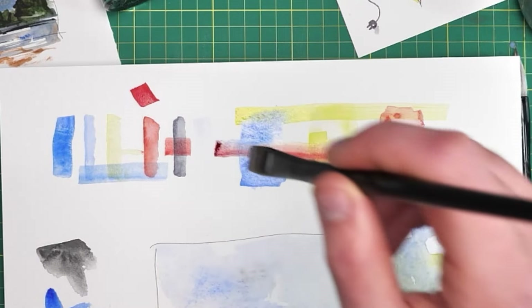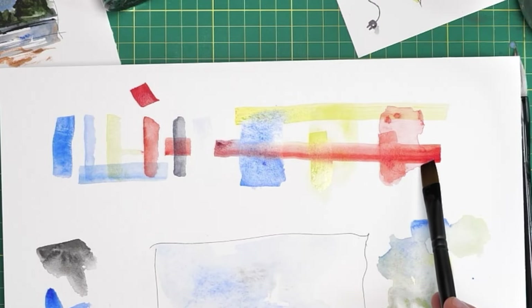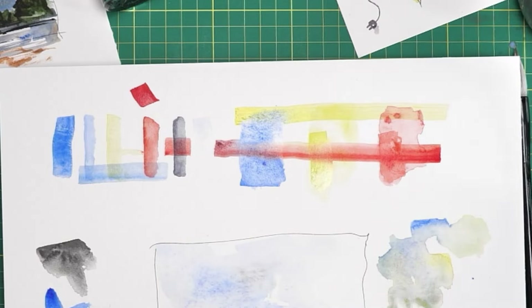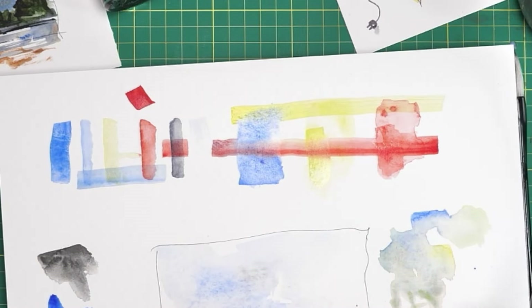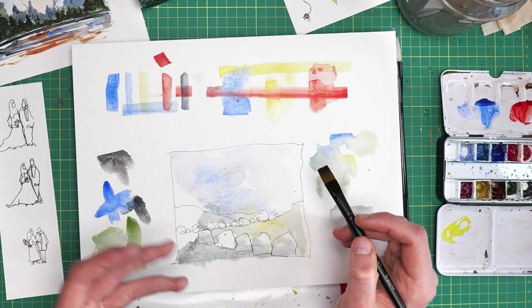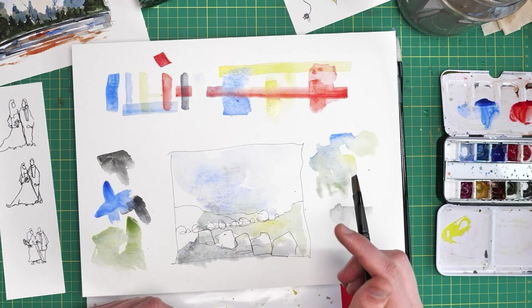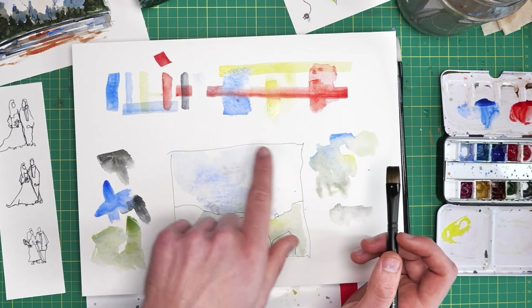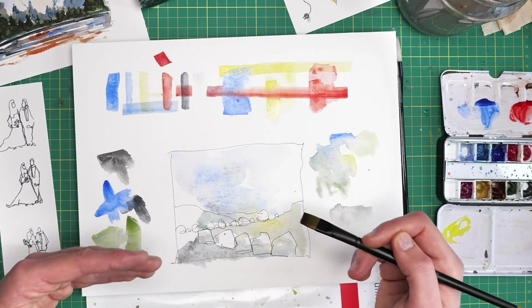Do you see how this has just become a bit muddy? This challenge persists for everyone — getting that balance right. It's well worth having a bit of fun experimenting with a little thumbnail so you start to understand how to layer colours and how wet or dry you want the page when layering. Hopefully you can see the various possibilities of mixing, feathering, and layering, and how this second layer interacts with the first.